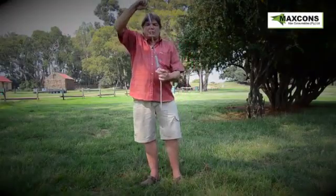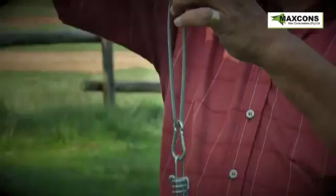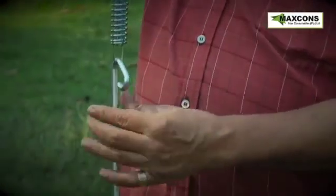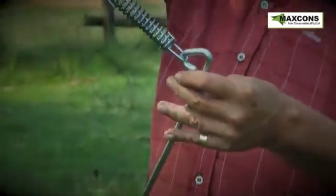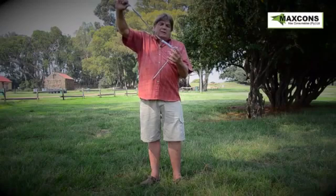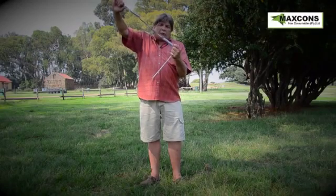Nothing can unhook on this system. This is a link, a closed link, another closed link, and so we go right until the bottom. Your peg is into the ground over there, which means your guy rope cannot unhook from the peg.